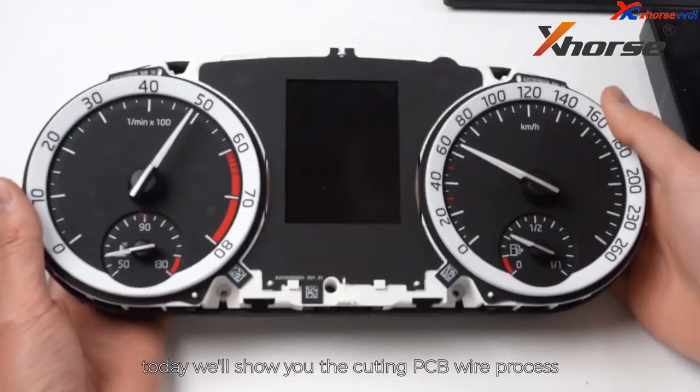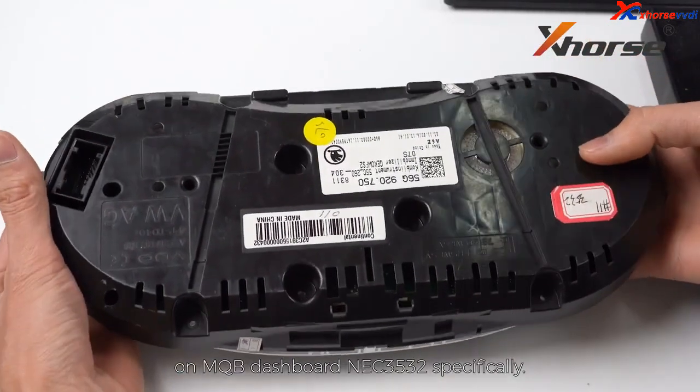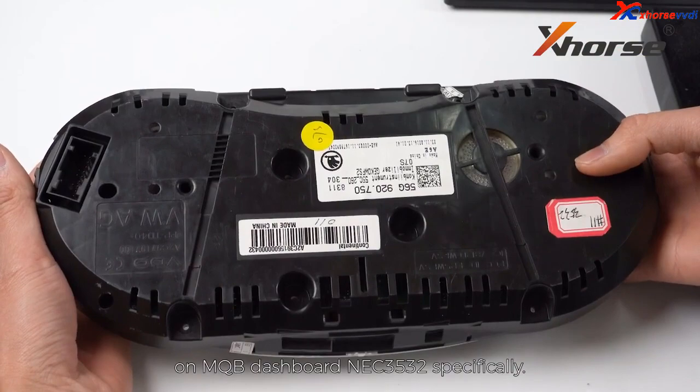Hi everyone, today we will show you the cutting PCB wear process on MQB dashboard NEC3532 specifically.